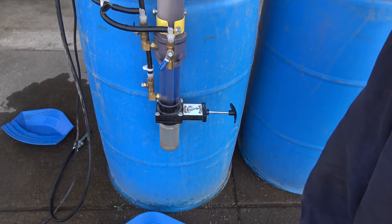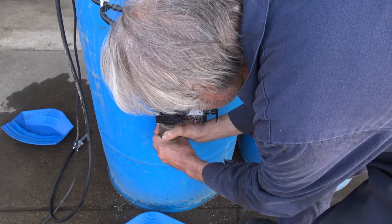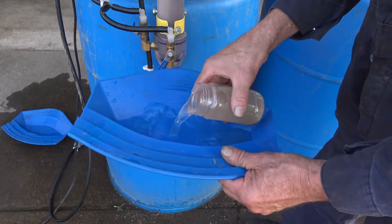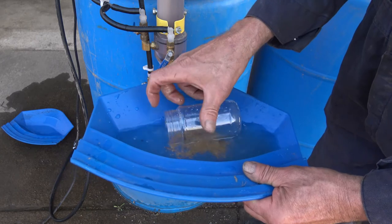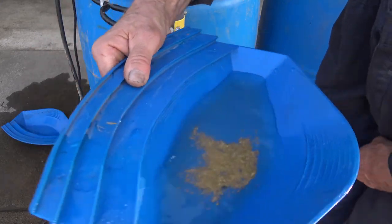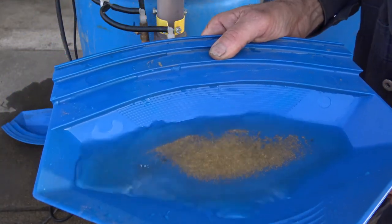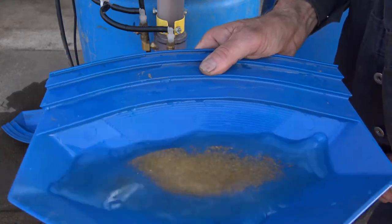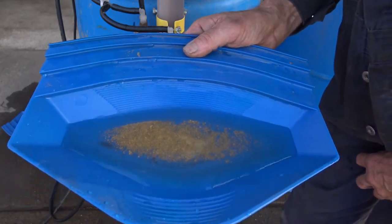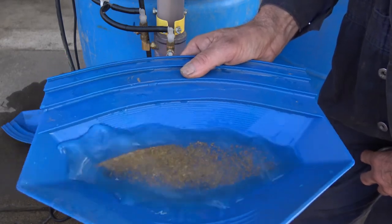Now we'll go ahead and disconnect the jar. We'll turn up the water flow here, close the gate valve, remove the jar. And there you have clean gold captured by the gold drop. This gold was processed out of that 100 mesh black sand within about two minutes of time. And there's some pretty small stuff in there too — all without chemicals, mercury, or anything. Purely water flow.